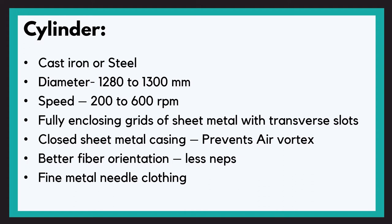The cylinder, as the name suggests, is a cylinder having a diameter of approximately 130 centimeters, made out of cast iron or steel. Modern cylinders are fully enclosed in metal sheets and have some traverse slots, which are provided to remove impurities and also maintain constant airflow. However, the cleaning effect on the cylinder is pretty less — the main cleaning has already been done on the licker-in, where waste eliminating parts are provided.